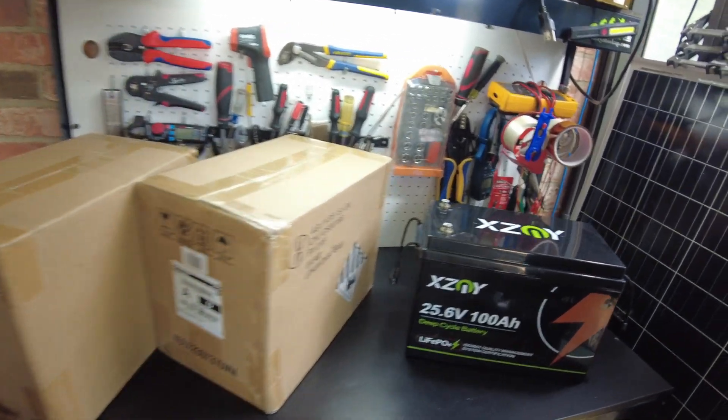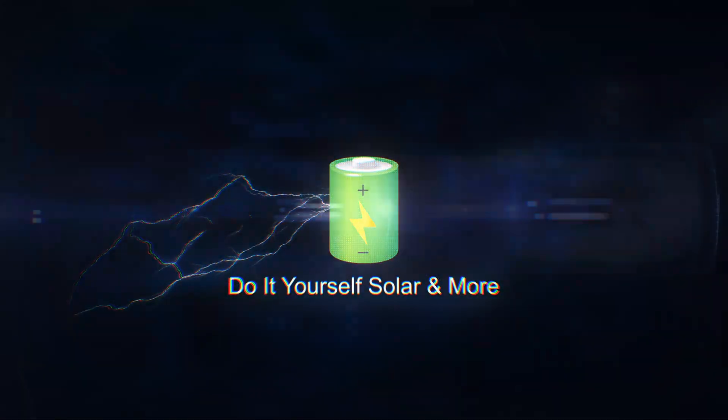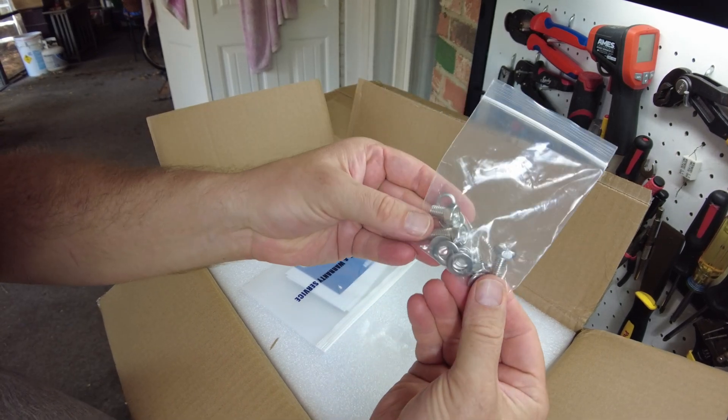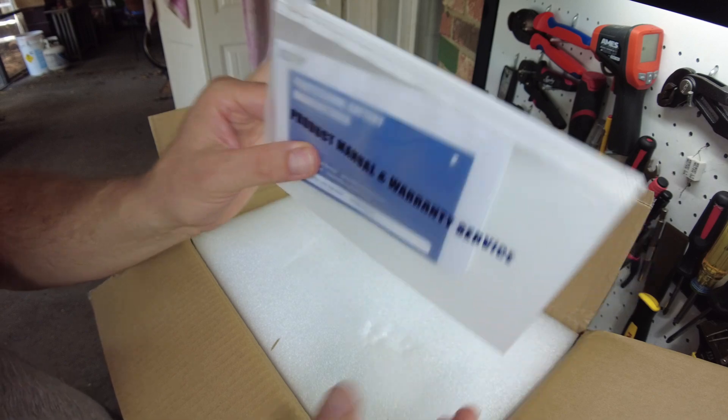In these boxes we have an updated version of this battery. We have our M8 terminal bolts — two different sizes, a short one and a long one. And our owner's manual.